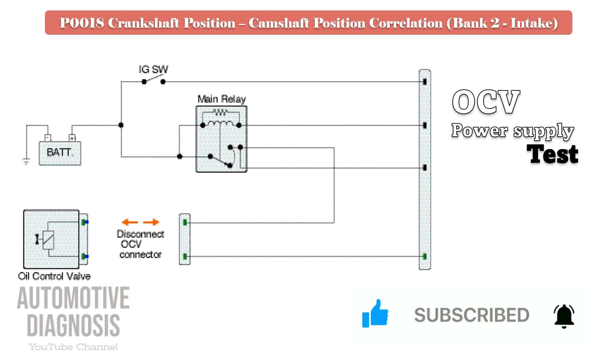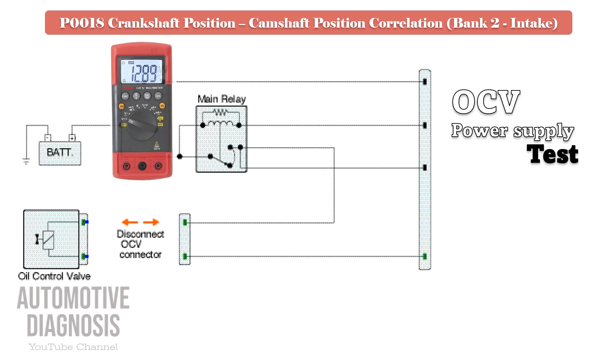For testing the OCV power supply voltage, turn the ignition on with the bank 2 intake OCV connector disconnected, then check the supply voltage using a multimeter on the relevant pin. In this test you must measure battery voltage on the multimeter.